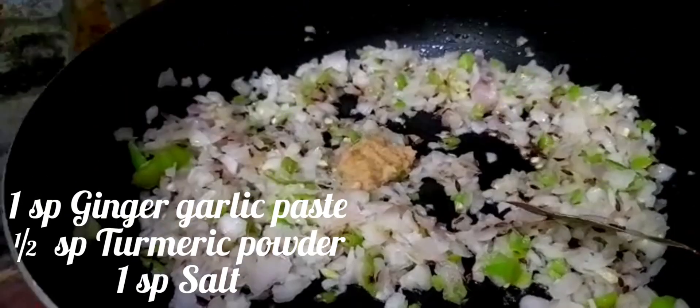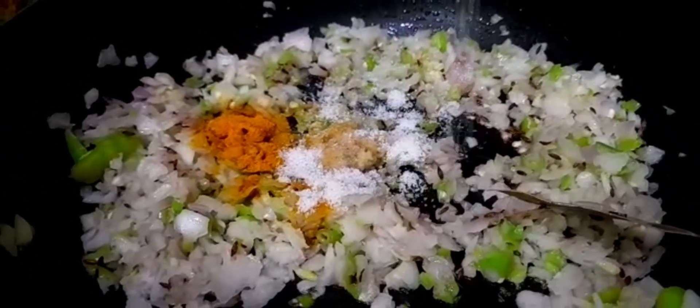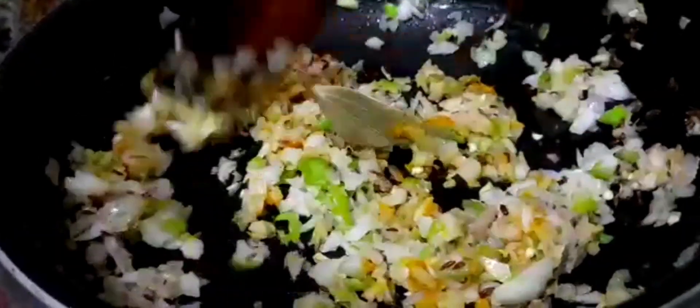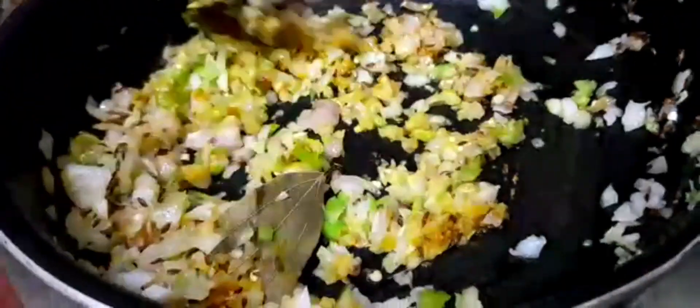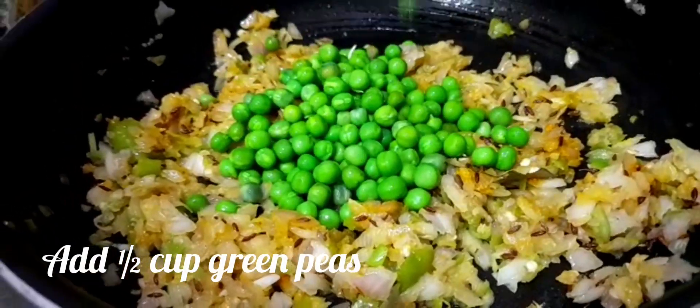Add ginger garlic paste. Add turmeric powder and salt. Add half a cup of peas.